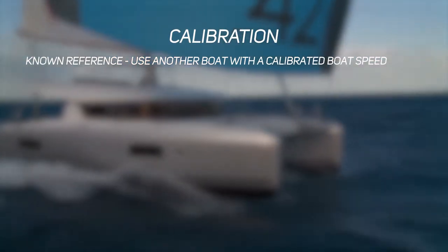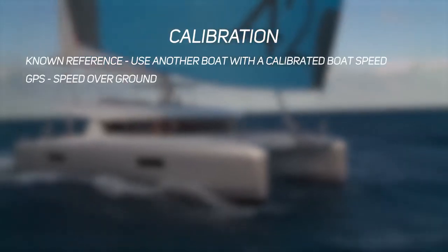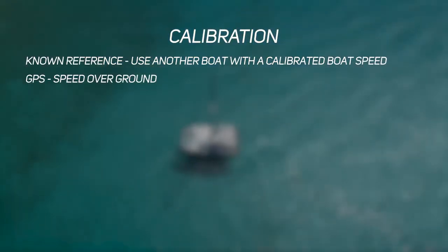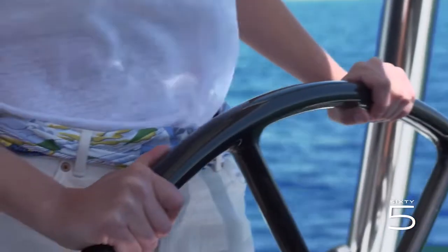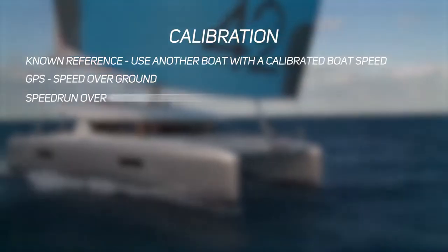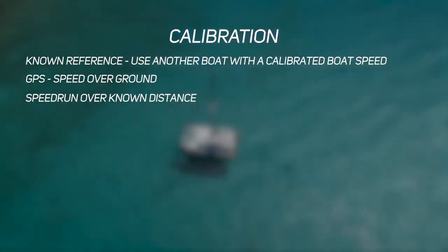The first method is through a known reference — using another boat that you're confident has a calibrated boat speed. The second option is to use GPS and speed over ground as a reference, but be careful that wind or tide may affect your speed and give you an inaccurate calibration. The third and final option is a speed run over a known distance, which gives you the most accurate and best results.